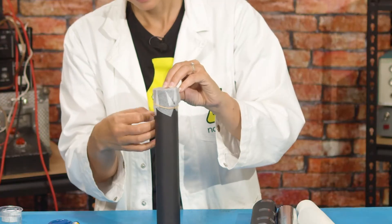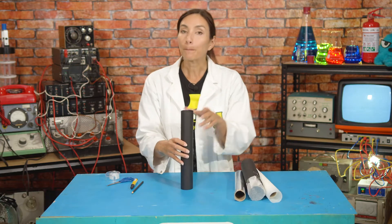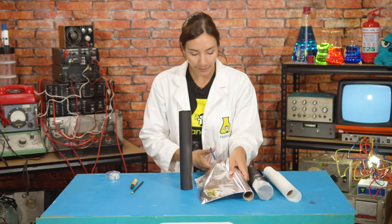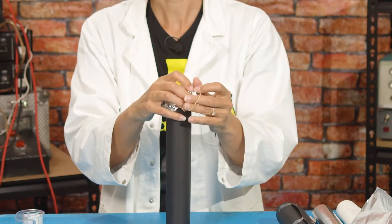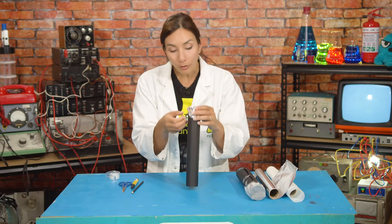Once it's nice and secure, next what we're going to do is take the bigger tube and cover the end in foil. Same way — take a square of foil instead of baking paper. Try not to crinkle it. Then you're going to put it over the top, holding securely with the rubber band, and then try and pull out all the little creases.